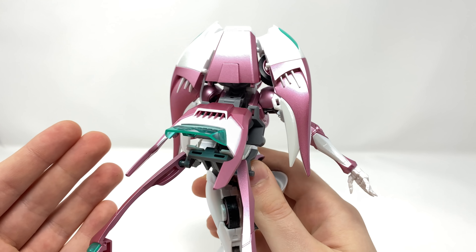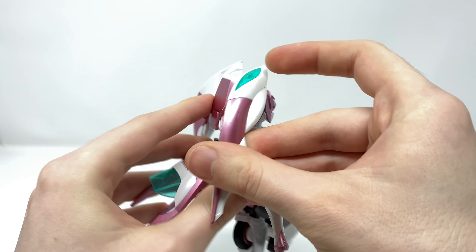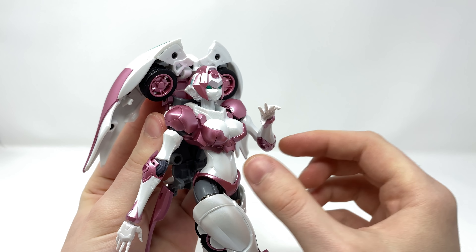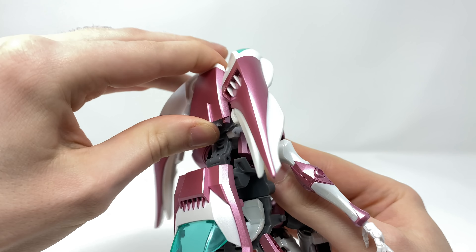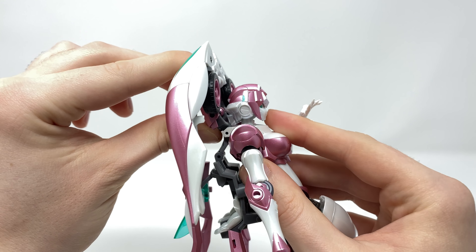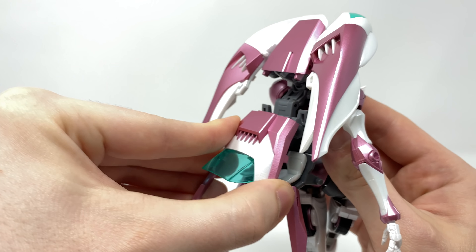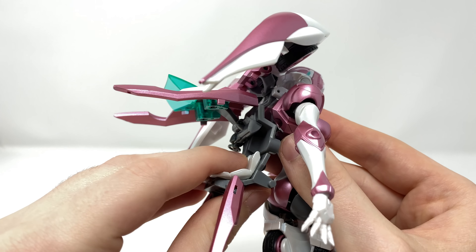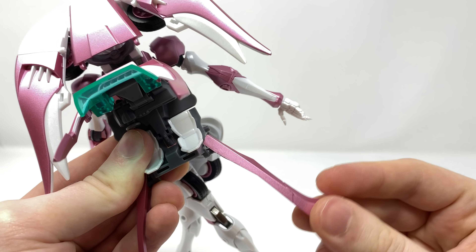Turning to the articulation of the back end of the figure — this is incredibly articulated as well. These sections are on ball joints so you can manipulate those around to your desire. The wheels I have compressed but you can actually have them facing outwards, which I'll showcase when we transform her. This whole section can rotate around as well as hinge forwards and backwards, and it is even detachable. This piece here is on its own separate hinge joints and can hinge up and down, while these smaller sections on ball joints can be manipulated around as desired.